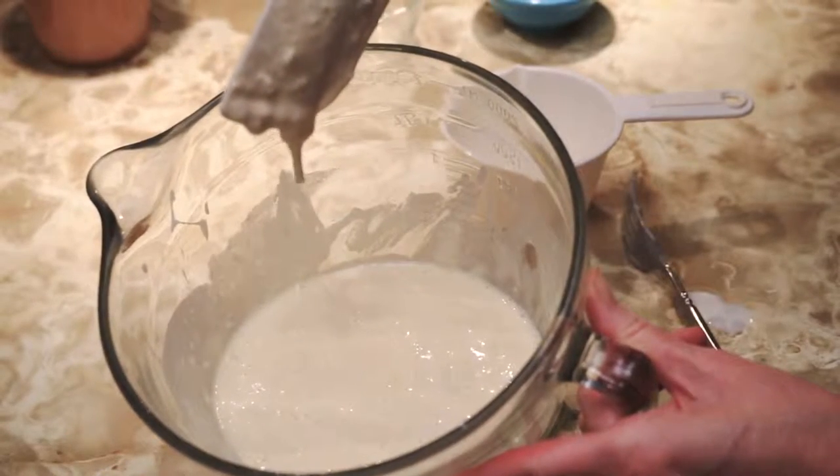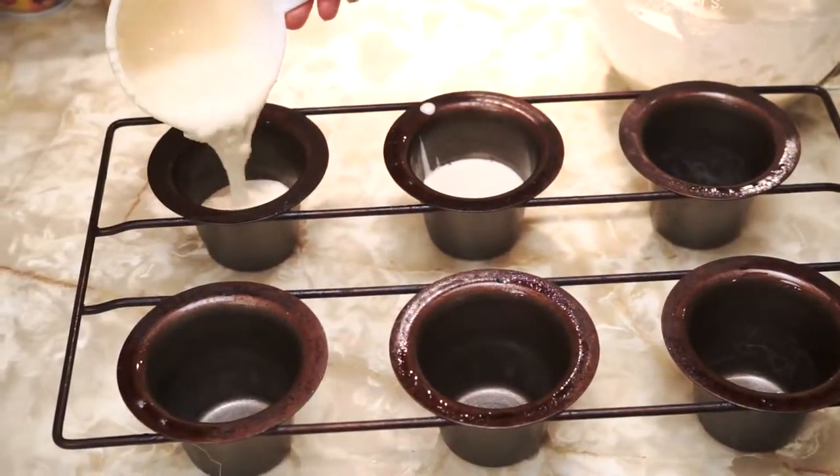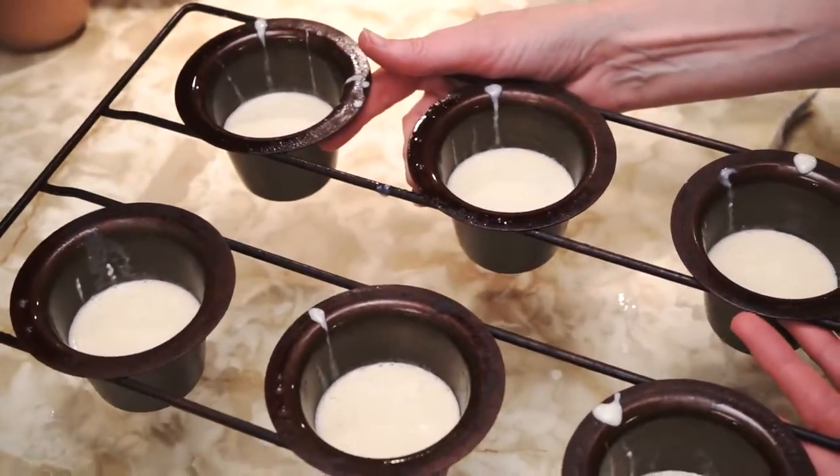Now I'm going to put it in the popover pan. Fill the cups about half full. The batter is evenly distributed in the popover cups.